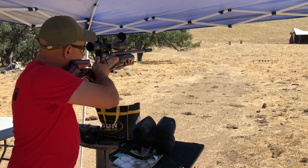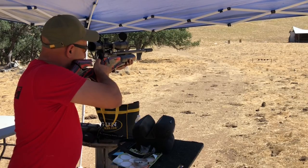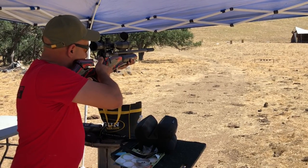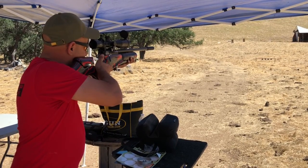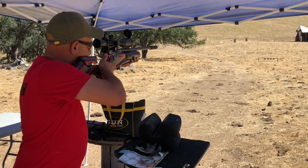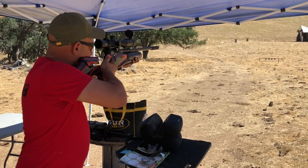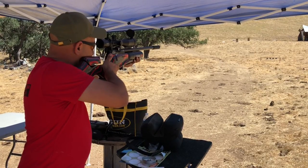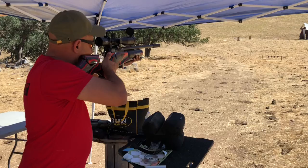Come on, gun. Low. Low again. Close. Gettin' there. Surroundin' it.